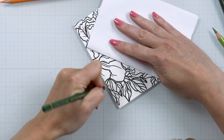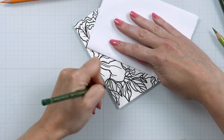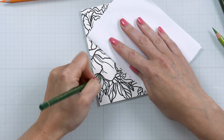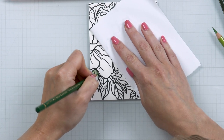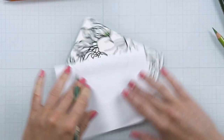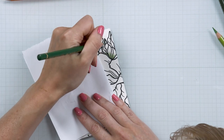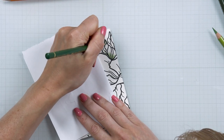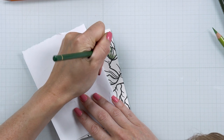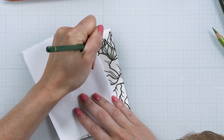I have my Polychromos colored pencils from Faber-Castell — these are my absolute favorite colored pencils in the whole world. I received them as a gift from a crafty friend and I've loved them ever since. I'm going to use two to three shades for each image section. I'm starting with the leaves and coloring those green. I'm not going to give you exact names or numbers of the pencils, just general color suggestions.